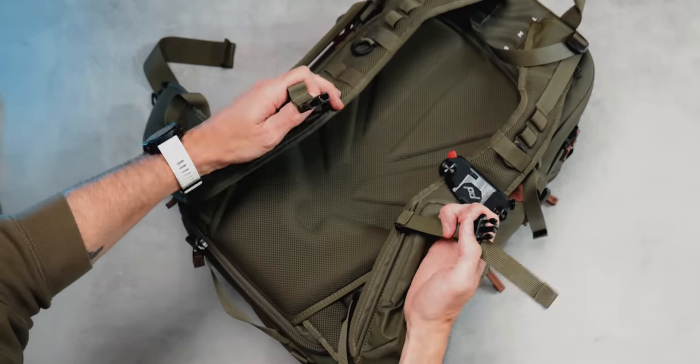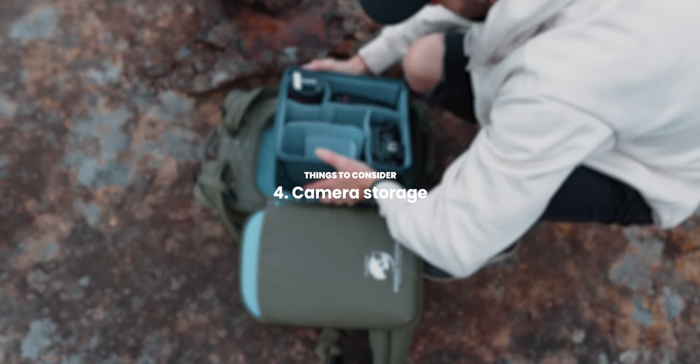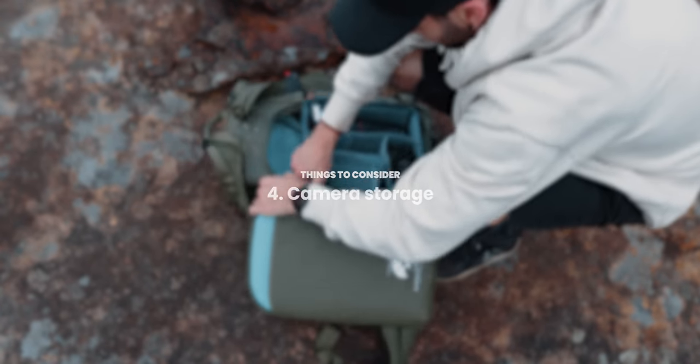There's also a neat little chest strap as well. One thing I only recently found is this little chest strap actually has a little whistle on it — another well thought-out feature about this bag. So next up, looking at the camera storage — again, depending on which bag size you go for will depend on the core unit that fits inside.